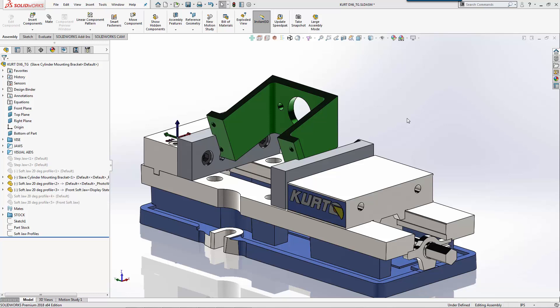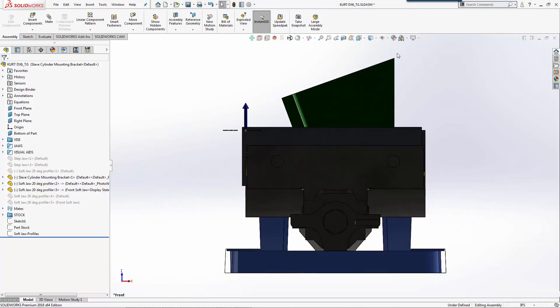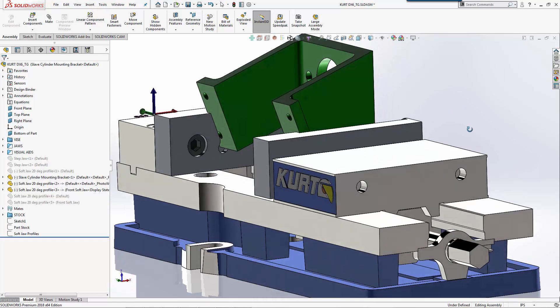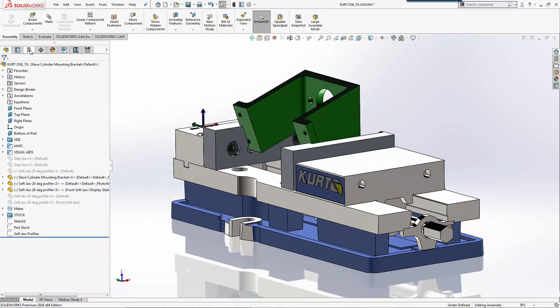With our soft jaws made in program, we're now going to take a first look at the first setup that we're going to run on the actual bracket itself. Looking at the vise and how it's going to set, we actually want to machine off this side and then do some machining on the inside of the pocket to capture the inside wall. We want to keep a little bit of rigidity in the back as we machine this.